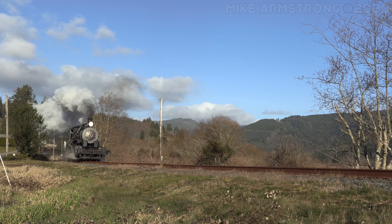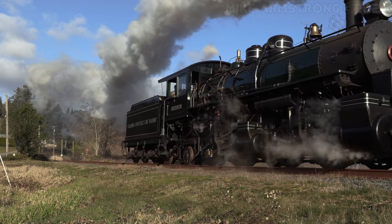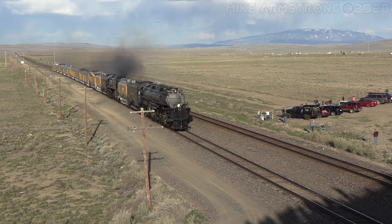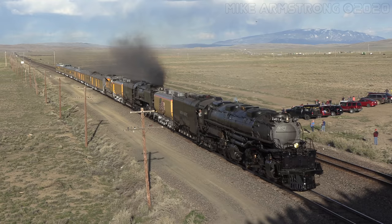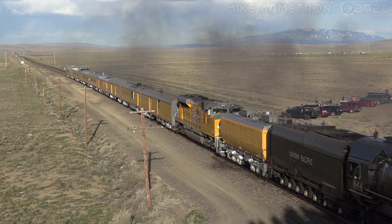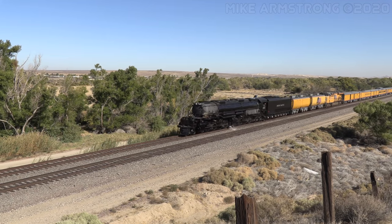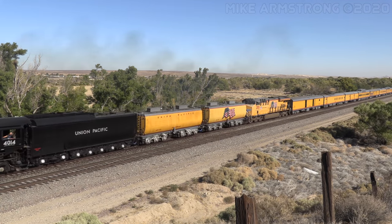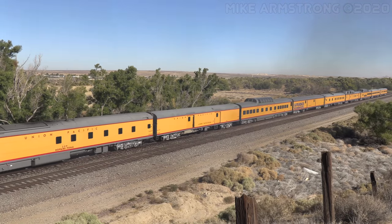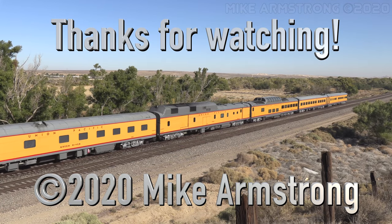Well, that does it for another episode of Train Talk. Thanks for joining me for this look at articulated steam locomotives. If you enjoyed the video and want to let me know, or you have suggestions for future episodes of Train Talk, please leave me a comment in the comment section below. I welcome any newcomers to subscribe to the channel and ring the notification bell for updates. Be sure to take a look at all my other social media pages for even more great railroad content. And remember, you can always stop by every Friday morning at 9am Pacific time for a brand new railroading adventure right here on the YouTube channel. That's it for now — until next time, I'm Mike Armstrong. I'll see you down the line. Thanks for watching.